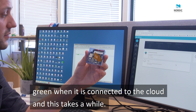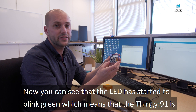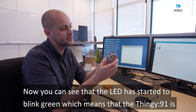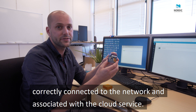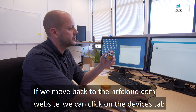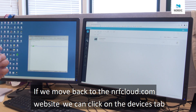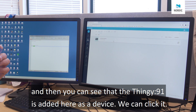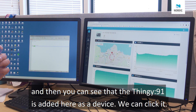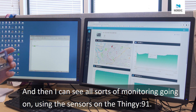Now you can see that the LED has started to blink green, which means that the Thingy 91 is correctly connected to the network and associated to the cloud service. If we move back to the nrfcloud.com website, you can click on the devices tab and see that the Thingy 91 is added here as a device. You can click on that one and see all sorts of monitoring using the sensors on the Thingy 91.